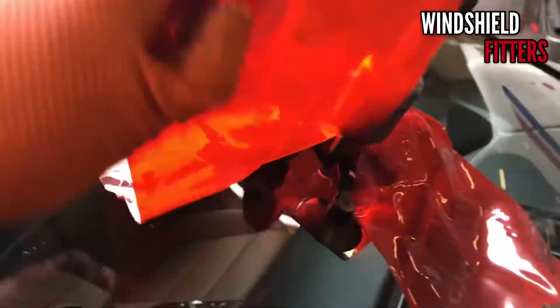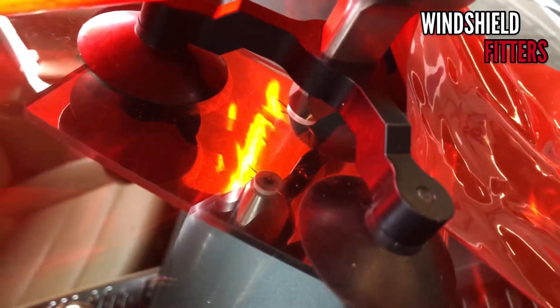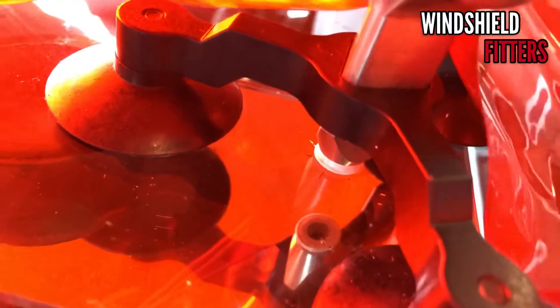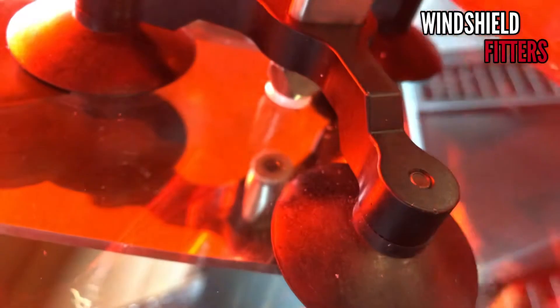Once that one minute has elapsed, we are going to inject the resin. I've had it there for about a couple minutes — let's check to see if any of the lines have filled in. It doesn't look like they've filled in much, so we're gonna grab the probe and start pushing on these lines just a little bit.